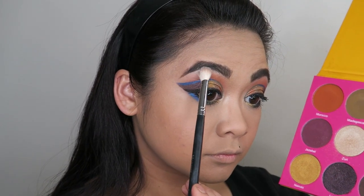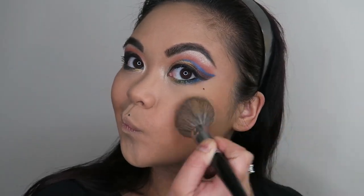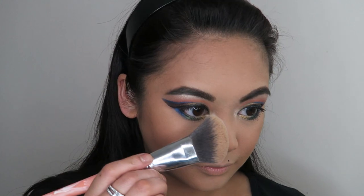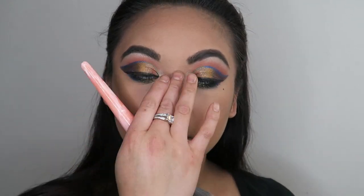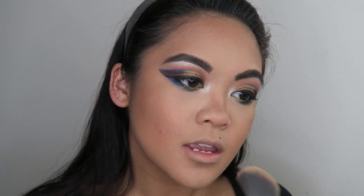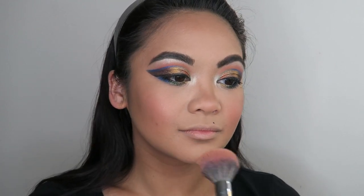I applied liner and mascara off camera. Now I'm going to take the shade Zuri and use that to highlight under my brows — it's such a beautiful shade. Taking my Morphe bronzer, I'm going to just warm up my face with that. I'm also going to contour my nose using the BYS Contour Trio palette. I'm now going to take that contour under my lower lip so as to make my lip look a little bit more full. Now I'm going to go into the Juvia's Place Blush palette and take the shade — I believe it's called Lina — and use that to warm up my face. I absolutely love how this blush looks on me, so I applied it everywhere: on my nose, my forehead, my chin. It's just so pretty. I love how it just really warms up the face.